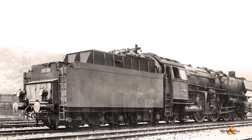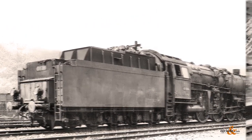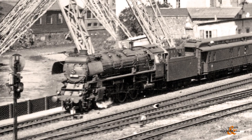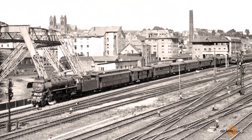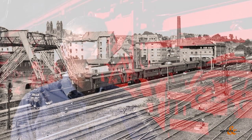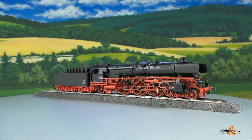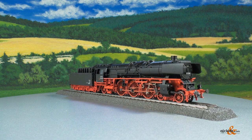10 tons of coal were carried in the tender of the locomotive. Their domain was clearly the express train service, where they could really let off steam. During the time of the 0-1-10 in the 1950s, it was the pinnacle of travel and certainly the backbone of express train service at that time, especially since the 0-1-10 was also literally strong as an ox. According to trade literature, it had a good 2100 horsepower.